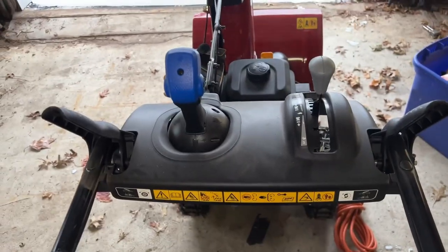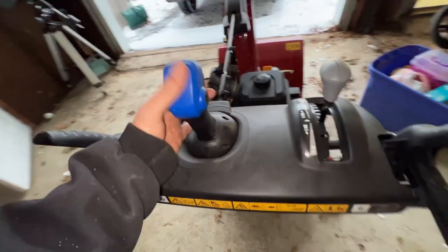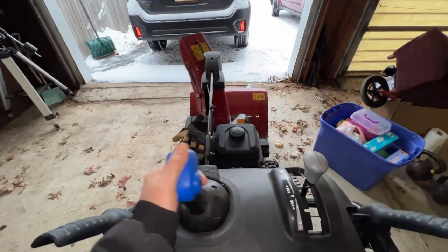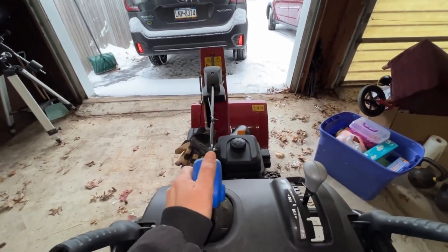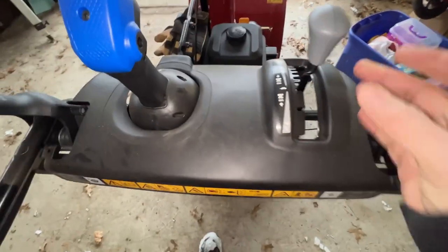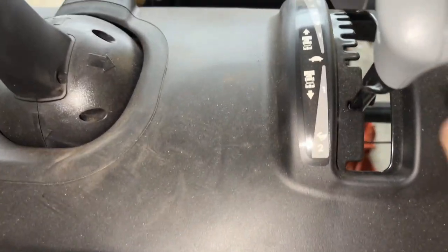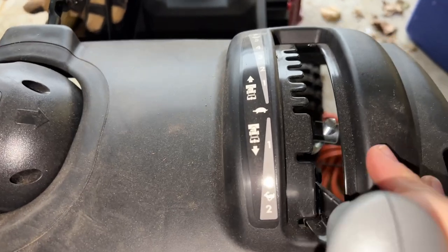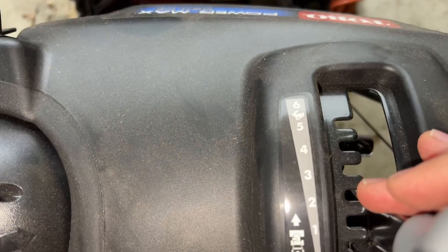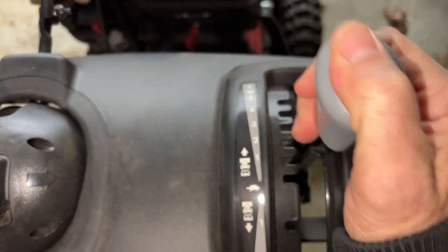Here is our dashboard, for lack of a better description. This handle, this joystick — when you push it down, it turns your chute, directs where it goes. You can throw it at your kids, throw it on your wife's car — I'm kidding, don't do that. Here we have our speeds, our gears. We've got reverse, two different speeds for reverse, and then our tortoise speed all the way up to jackrabbit.